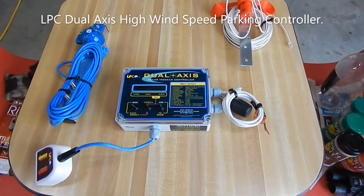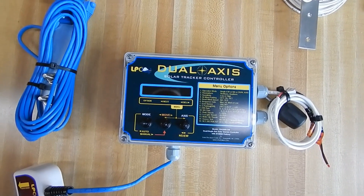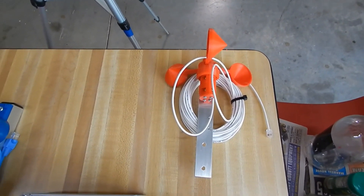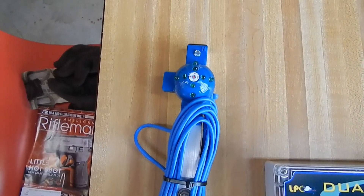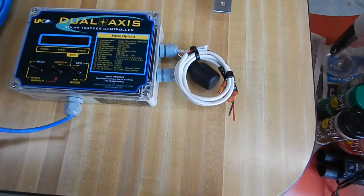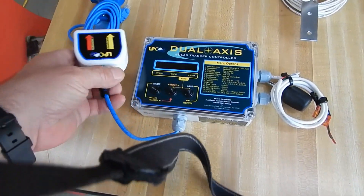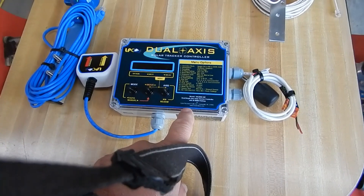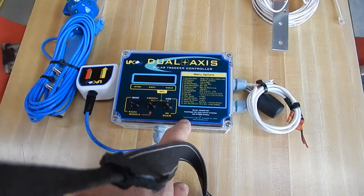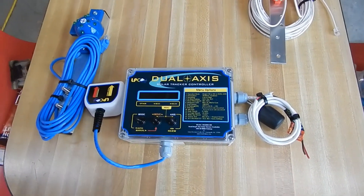I bought another LPC dual-axis high wind speed parking solar tracker controller. There's the anemometer for tracker number four, there is the LED sensor, and obviously that is the unit. This is where the solar sensor and the anemometer plug into the unit. Now each of the solar trackers will have their own controller. This unit will be going on the Q cells, which is a 130 square foot tracker - 10 feet wide and 13 feet tall - so it catches a good bit of wind.